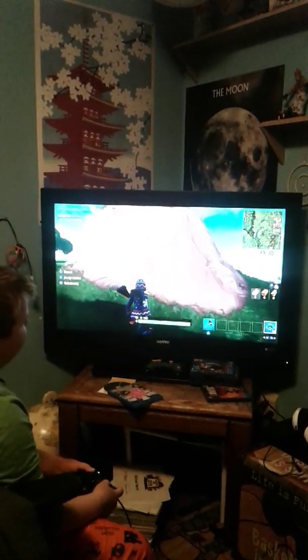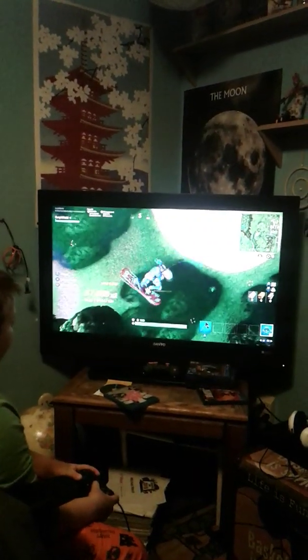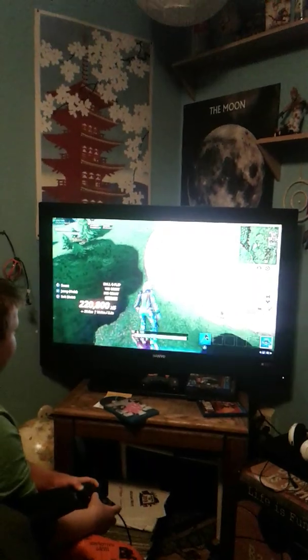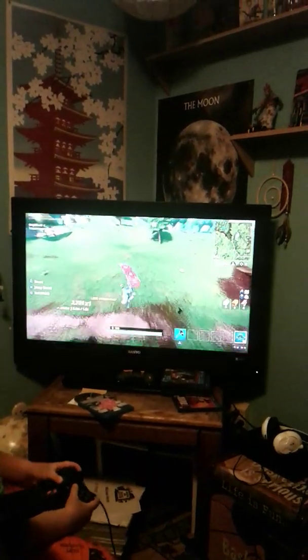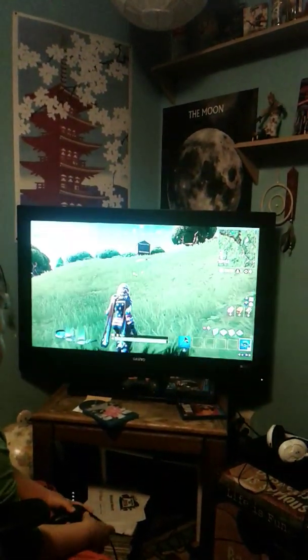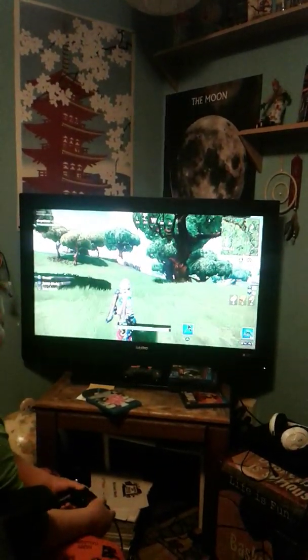This is probably only gonna be like a five-minute video. That was sick — I also landed on the tree! What was that? Okay, here we go. What the heck — wait, what was that right? What the heck!